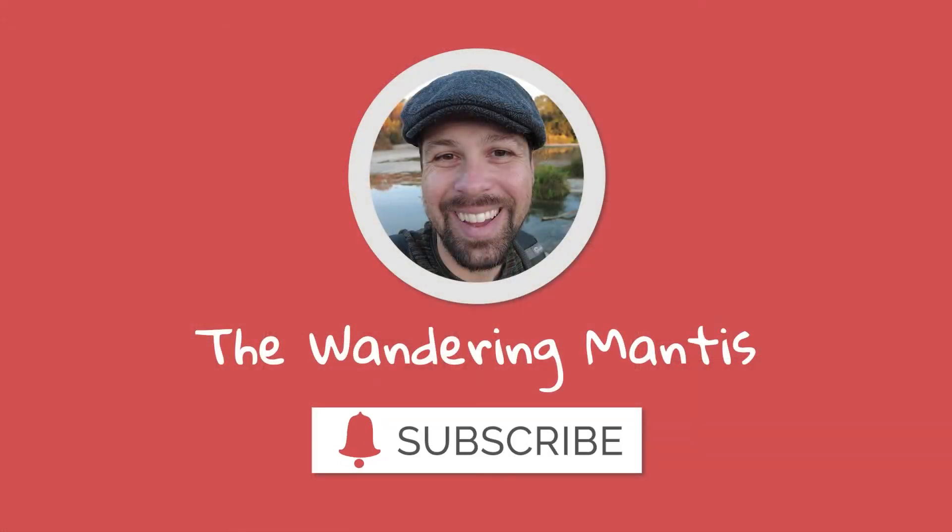I really hope you liked my video on how to set up the Wi-Fi Ranger, and I hope that you enjoy your RVing experience. If you would, hit like and subscribe to my channel — I'd really appreciate it — and also check out my other travel videos. This is Jesse again with the Wandering Mantis, signing off. I'll see you next time.